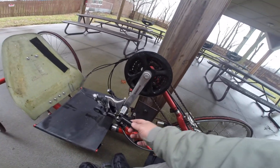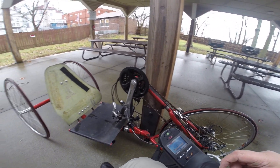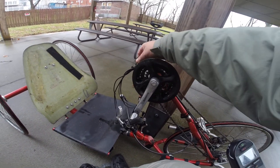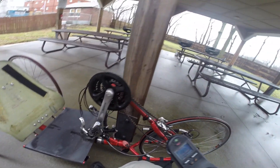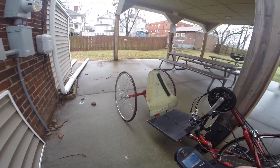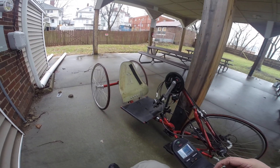I don't know if you can see that — I got the camera kind of everywhere. But yeah, that's what I'm going to be working on. It's my new project.